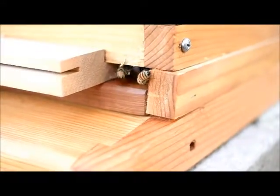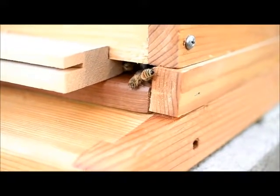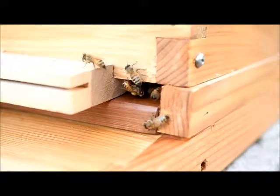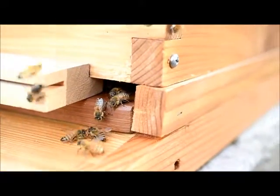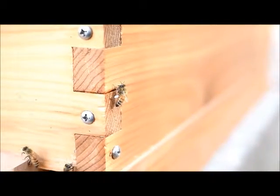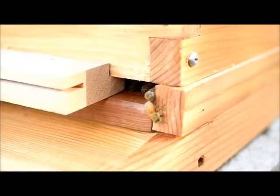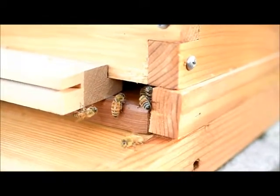Orange. Got a little pollen on him. Oh there you go — I have no idea what it's going to do. It's moving, it's moving in the wind. Thank you.